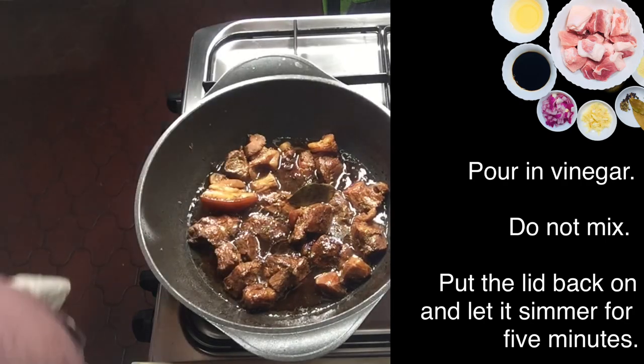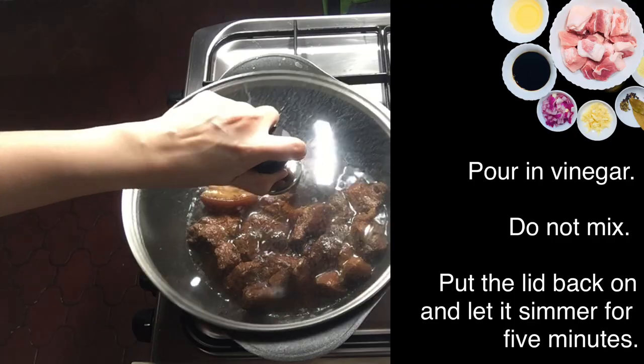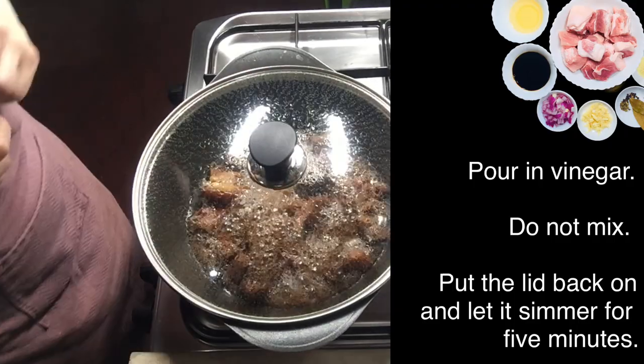Alright guys, this is important — once you pour in the vinegar, put the lid back on right away, and do not touch it for 5 minutes.